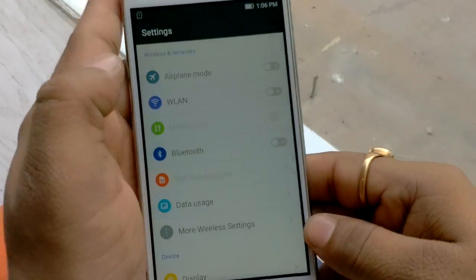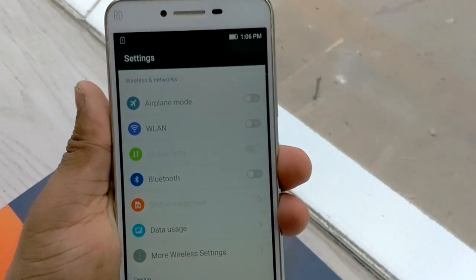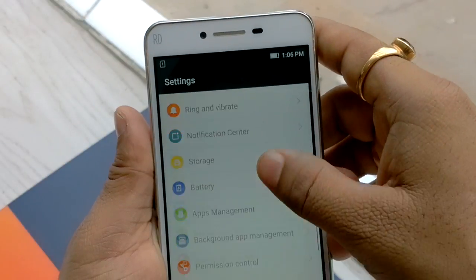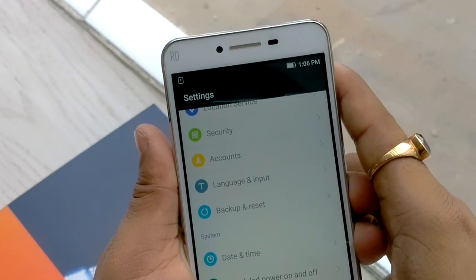Now we can check inside the settings area. Inside the settings you can find everything available on standard Android devices like Wi-Fi, Bluetooth, Display, App Management, Security, Date and Time, Accessibility, and About Phone.